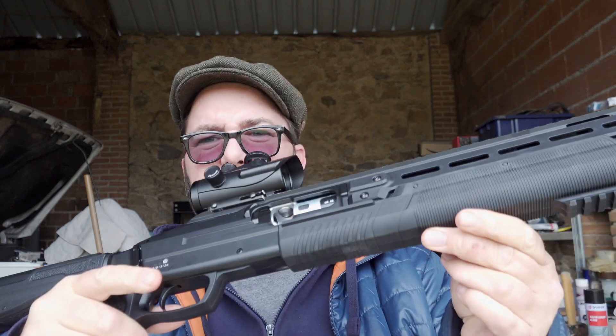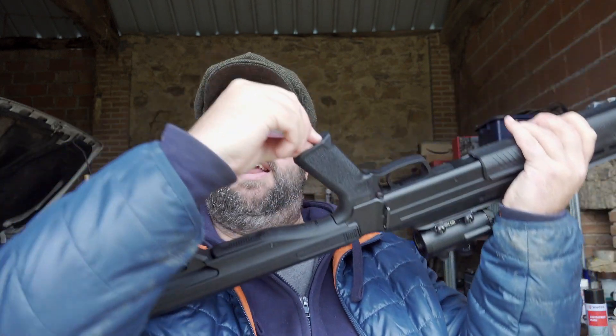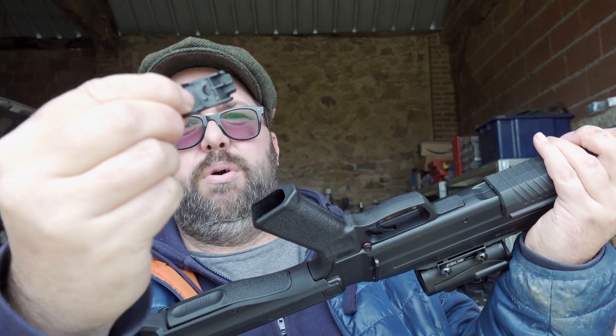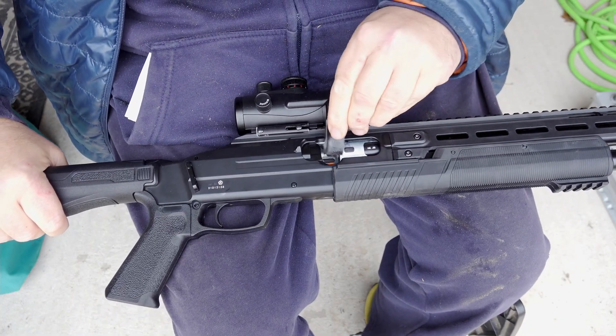And you load it up from the side here. So you open it up, and in the bottom of the handle there's this little bit of plastic here — pull that out. Let me just bring you down here, we'll have a look.